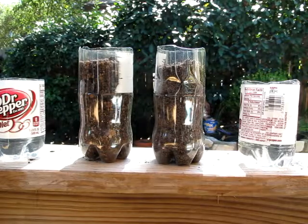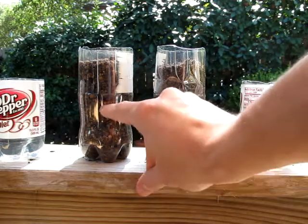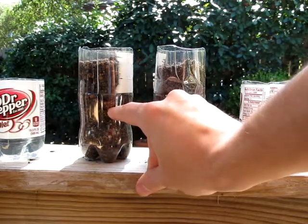This is a test with the gypsum. This is my regular soil that doesn't drain very well. This is the same stuff, but one-third of it is gypsum.